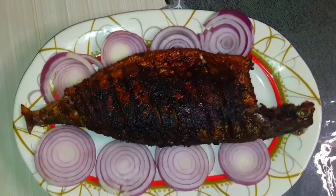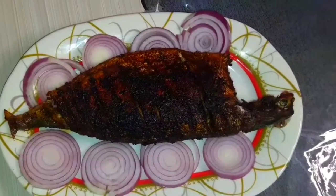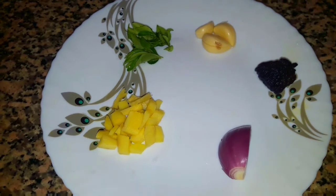Hi friends, welcome to the channel. Today I am going to show you a fish fry recipe.